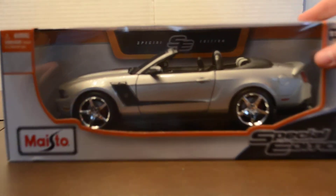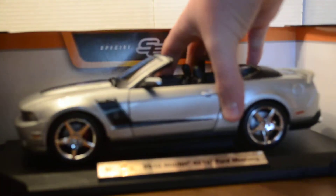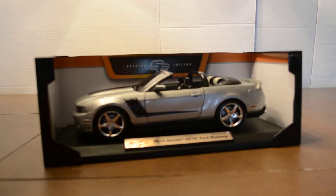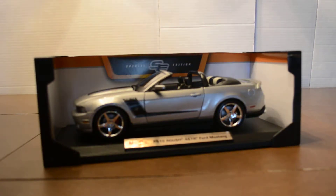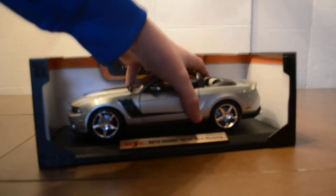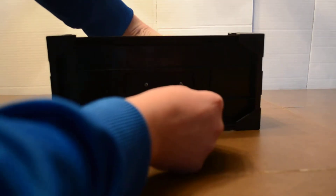Starting off with the box, same box I've had before, so let's just open it. There it is on the platform, like all of my other Maisto Special Editions. And it requires two screws.